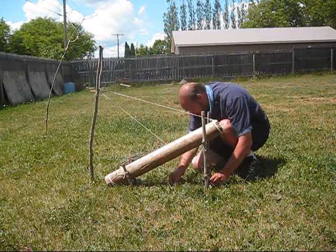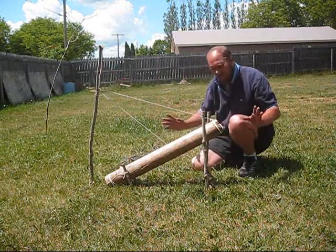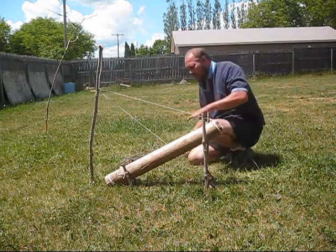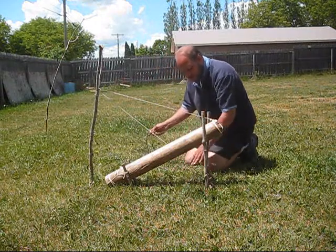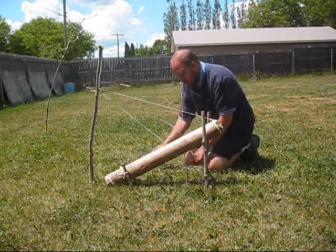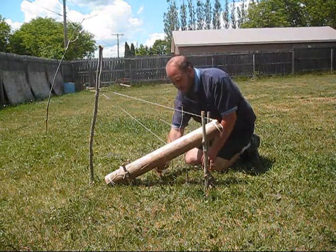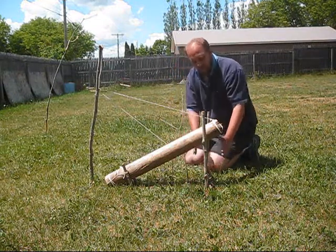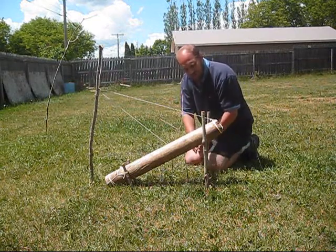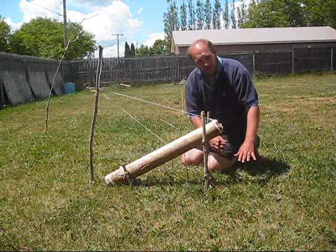That should work perfectly. Let's try to set this up. That's the completed deadfall. What I would do, just to keep the animal inside the area of where it's going to fall down, I would put a lot of sticks around it just to try to keep them in there. You've got to make sure you build your toggle itself, your setup for your crossbar, fairly under where the deadfall is going to fall. Because if you had it right at the end, the animal could quickly get out of the path of the falling object.